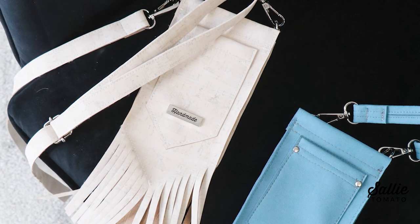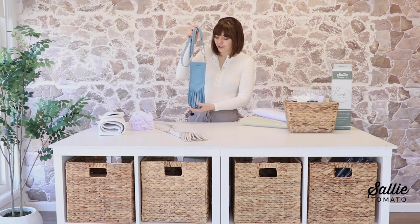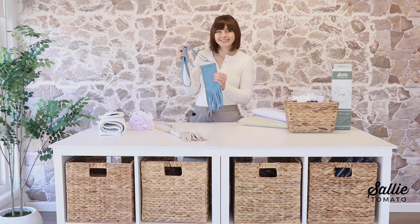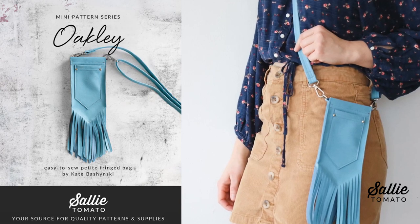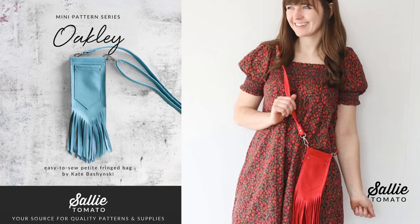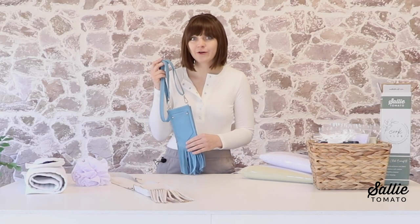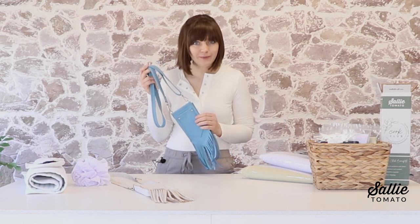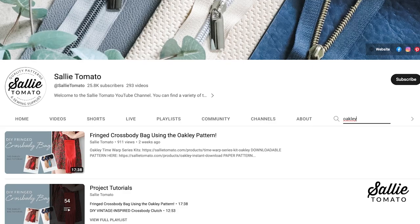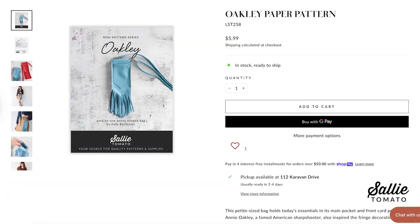A few weeks ago we launched a brand new mini pattern called Oakley. This is a beginner-friendly, easy-to-sew bag that features a fringe detail on the bottom, cleverly designed by the talented Kate Beshinsky. This pocket-size bag holds today's essentials in its main pocket and front card pocket, and was also inspired by the petite Annie Oakley, a famed American sharpshooter. Kate has a wonderful video tutorial on our YouTube channel, and you can find the link to the tutorial, the pattern, and our limited edition kits in the links below in the description.